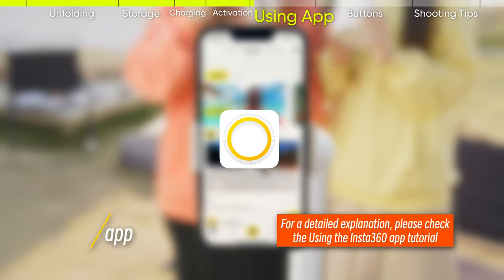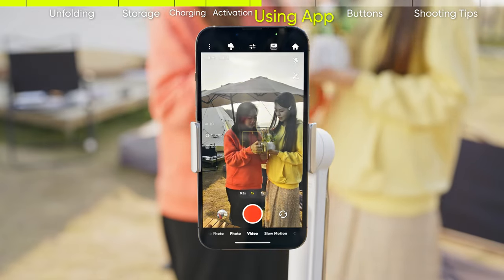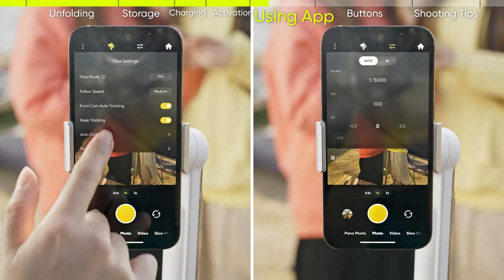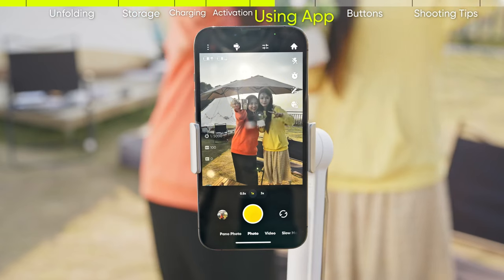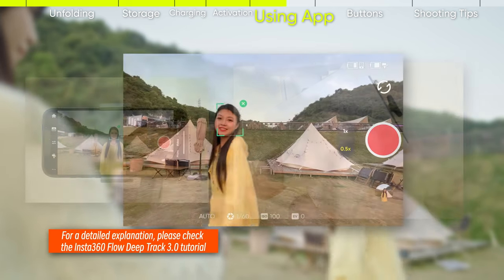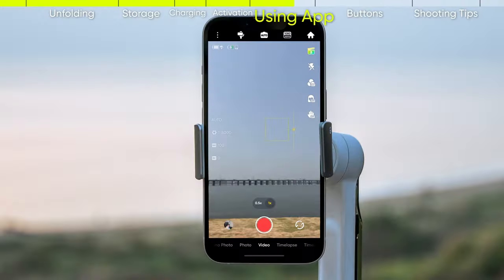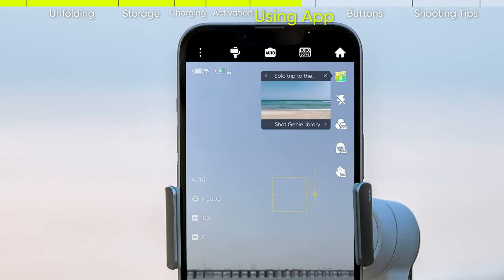Using the Insta360 app: enter the shooting page. On this page, you can view or change settings, playback footage, select a target, or click the trigger button to start DeepTrack 3.0. Access Shot Genie by tapping the movie icon or giving a voice command, and the AI will recommend shooting templates tailored to the scene.